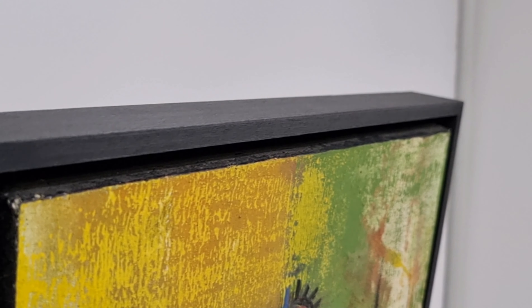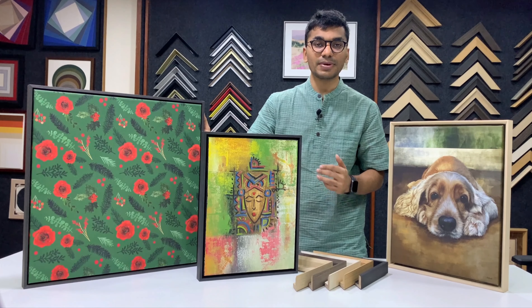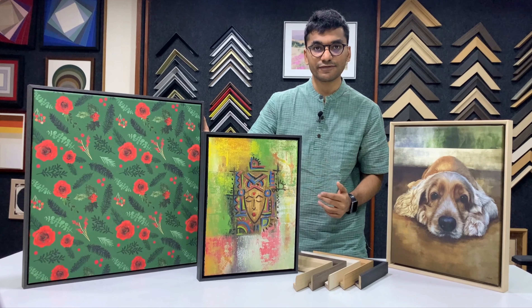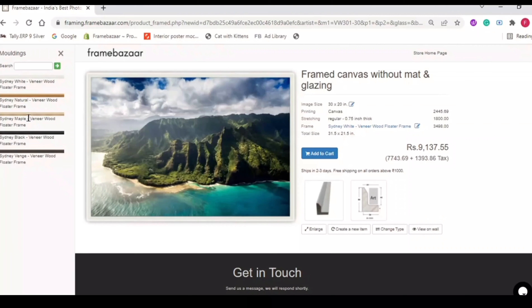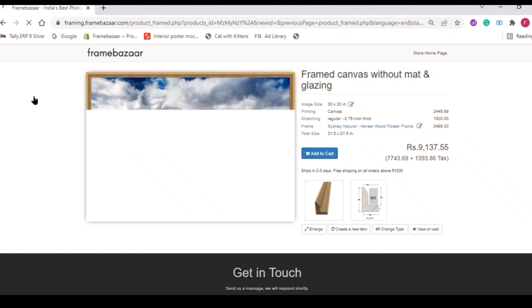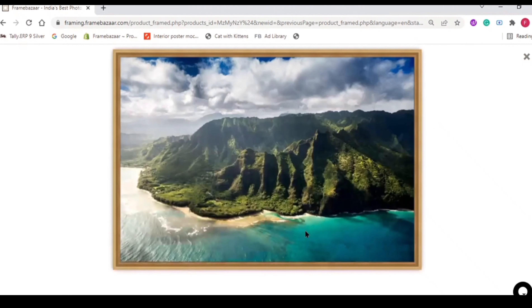This is an international standard for framing canvases and it preserves and protects the artwork from any damage. It falls under conservation and museum grade framing for canvases and will last for years to come. So in short, this is what canvas framing is all about, and when you buy a frame at Frame Bazaar using the frame canvas without matte and glazing option, this is exactly the look and the frame that you get.